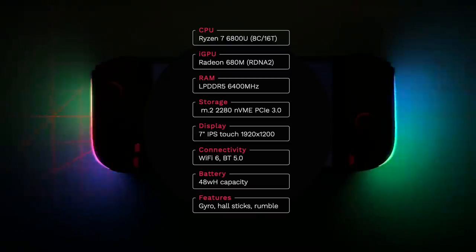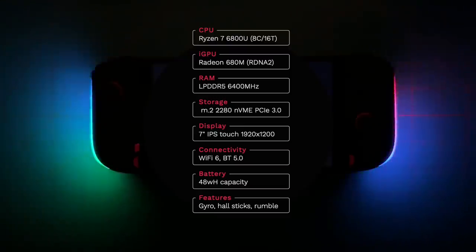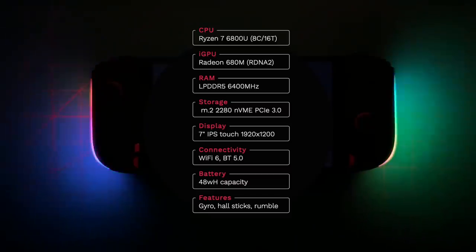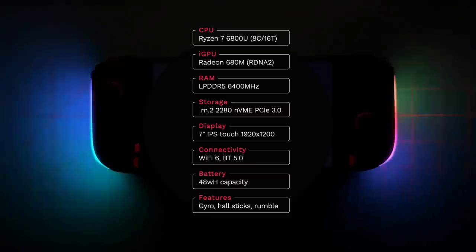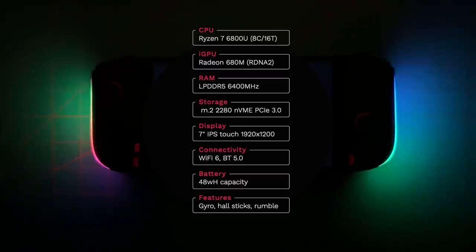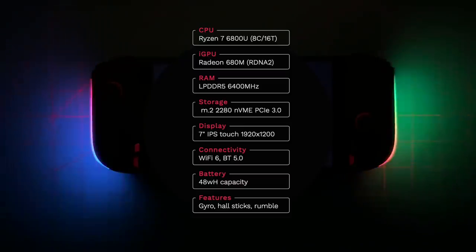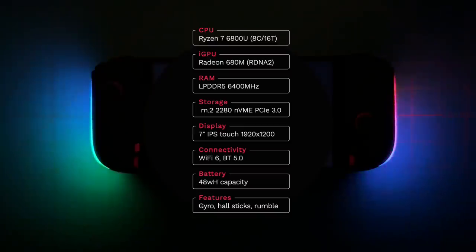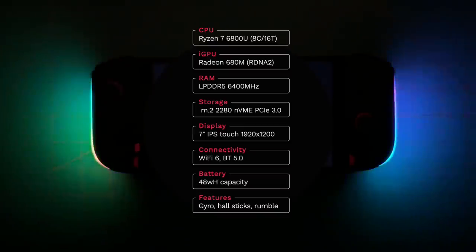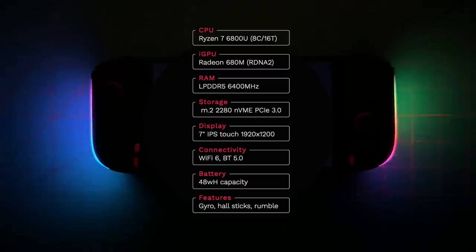The Mini Pro uses LPDDR5 RAM clocked at 6400 megahertz, and for storage it's using a 2280 M.2 NVMe slot. This comes with a 16 by 10 aspect ratio, seven-inch screen with a resolution of 1920 by 1200. In terms of connectivity, we've got Wi-Fi 6 and Bluetooth 5.0. The battery capacity is 48 watt hours, and we'll talk more about that in depth later. There are also a couple other features I'll mention later, including six-axis gyro, Hall sensor analog sticks, and a modifiable rumble.